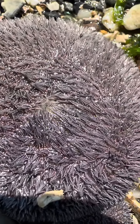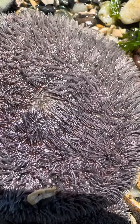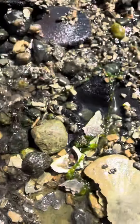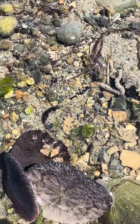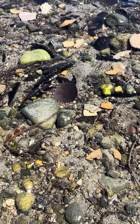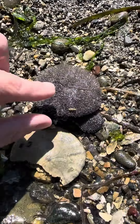In addition to these spines, they also have little suction cup tube feet that you can sometimes see when the sand dollars are still in the water. They will withdraw their tube feet and hide them when the tide goes out because they're easily damaged.